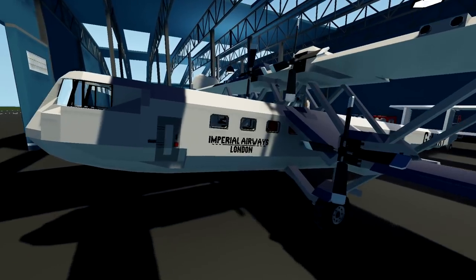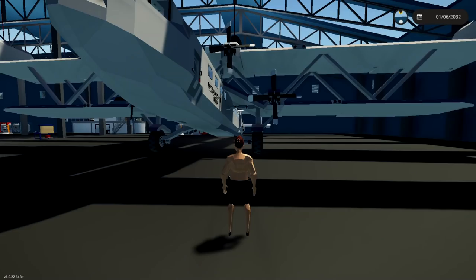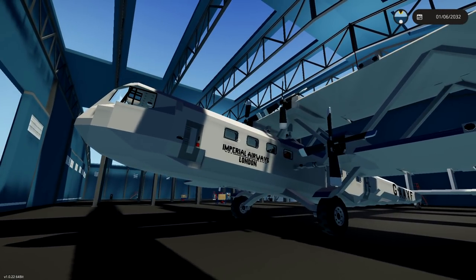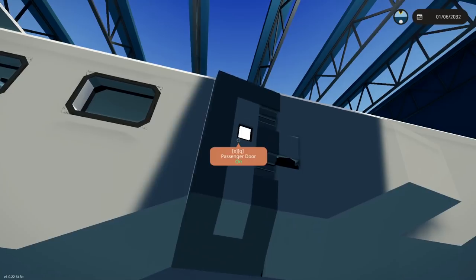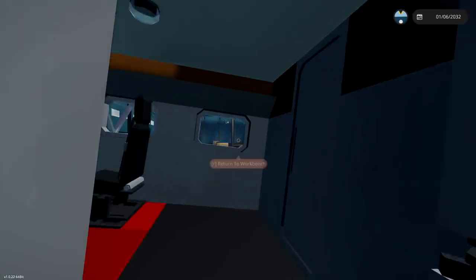Imperial Airways London — this thing has four engines, as you guys can see. It just looks interesting in itself. I said I would actually check this thing out a while ago, and I didn't realize it was on the workshop for a while, and then I realized it was, and I was like, I need to check that thing out because I think it looked cool.